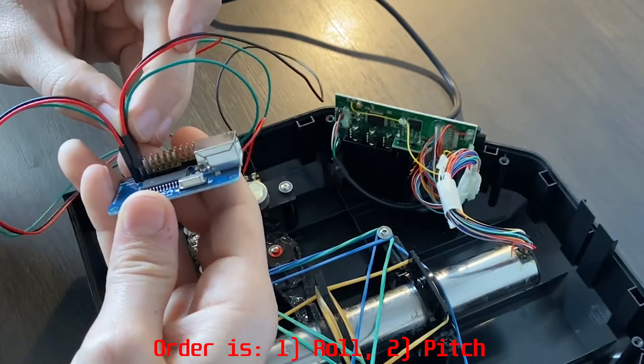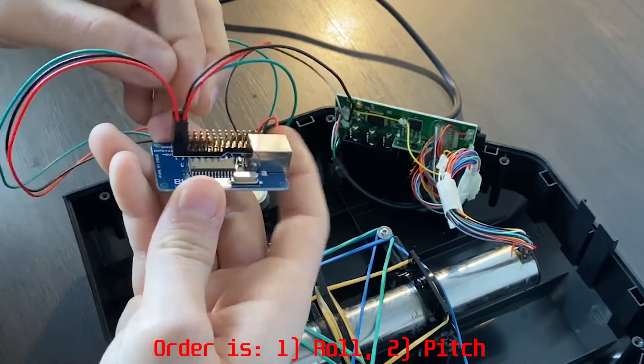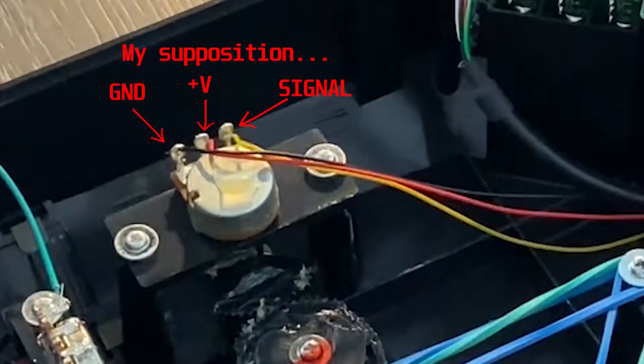After wiring the potentiometers I plug them into the Leo Bodnar board. The roll goes first and then the pitch. My common sense tells me this is the correct wiring.